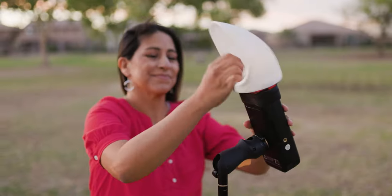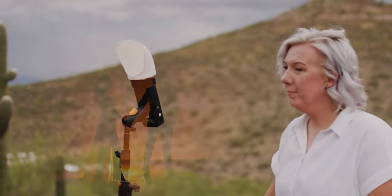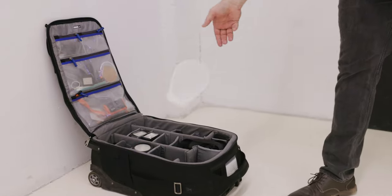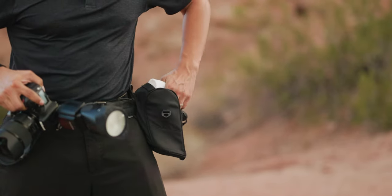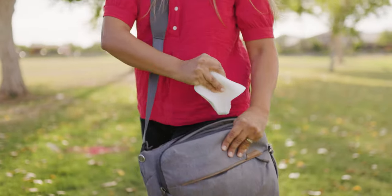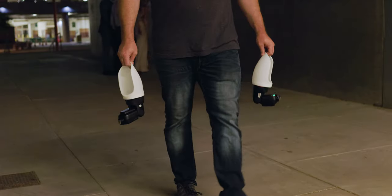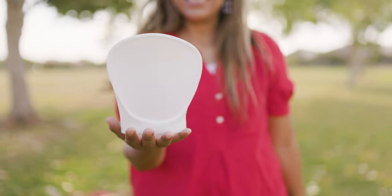Want some color in your shot? The MagBounce 2 can be stacked on top of our MagMod ProGels to take your color correction and creativity to a whole other level. When you're done, toss the MagBounce 2 in your bag. Go ahead, live dangerously — squish the MagBounce into the darkest corner and forget about it. It is one solid, durable piece with nothing to break.